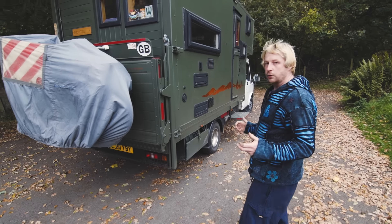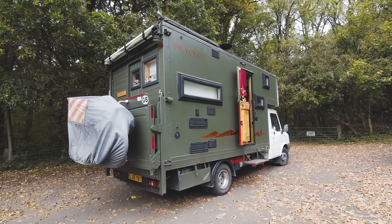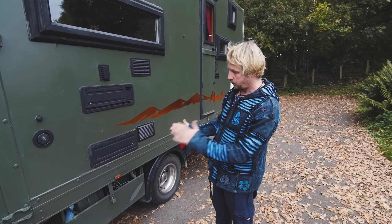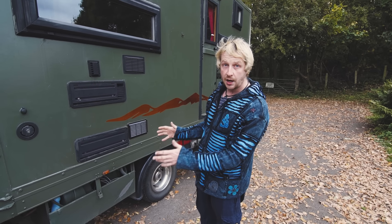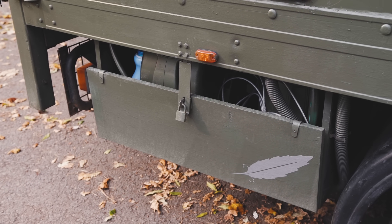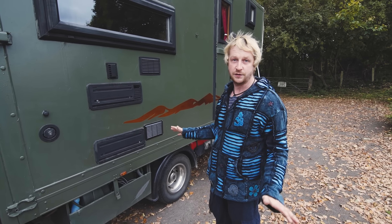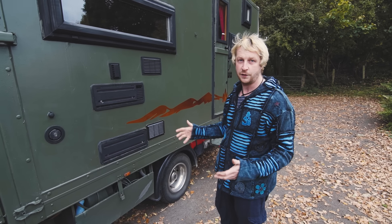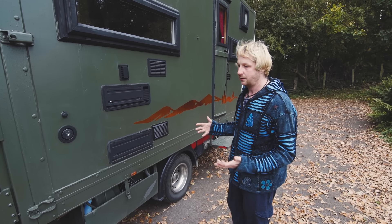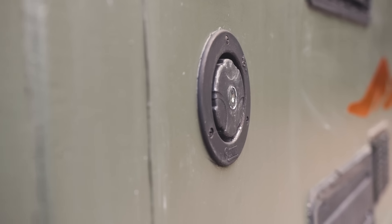Moving on around the van, I've got various storage compartments and locker boxes. The one at the back has got the hose pipe reel in there, so when I need to find somewhere for water I just drag the hose out, connect to a tap, turn it on and wait for it to fill. Really handy if you're using a tap that's a little bit iffy where you're supposed to be.